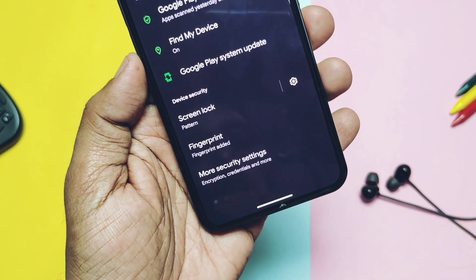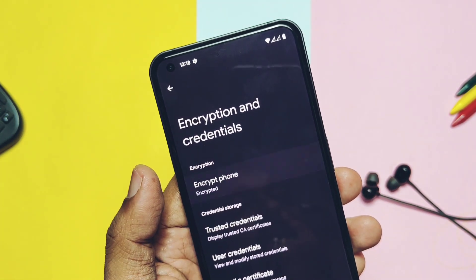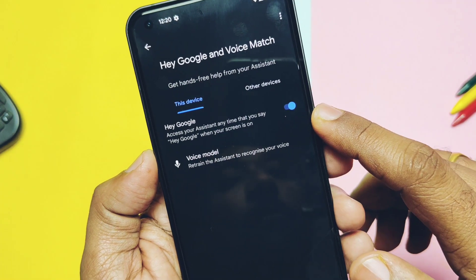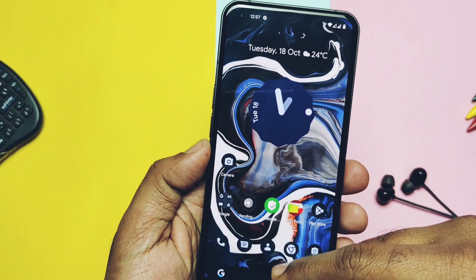The ROM has unlimited photo backup for Google Photos. Hey Google voice activation is working in screen-on mode. Overall, all the major functions needed to use the device daily are working well.